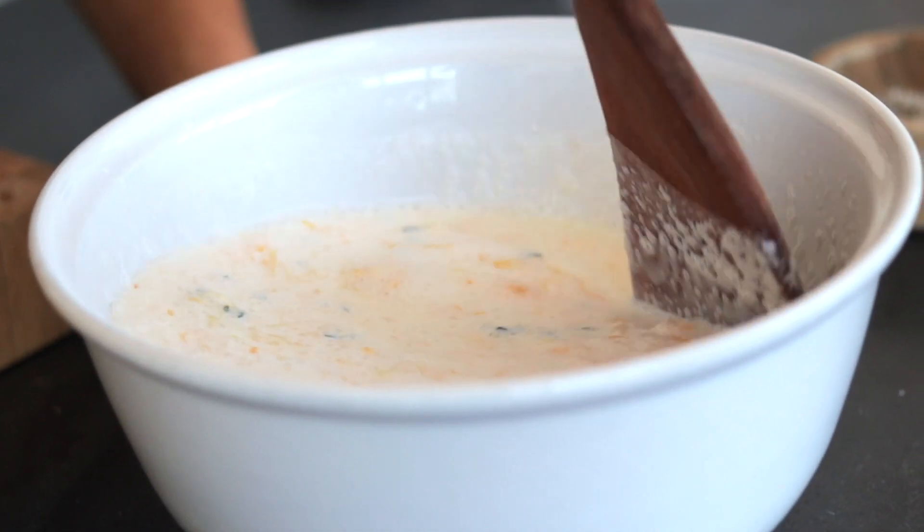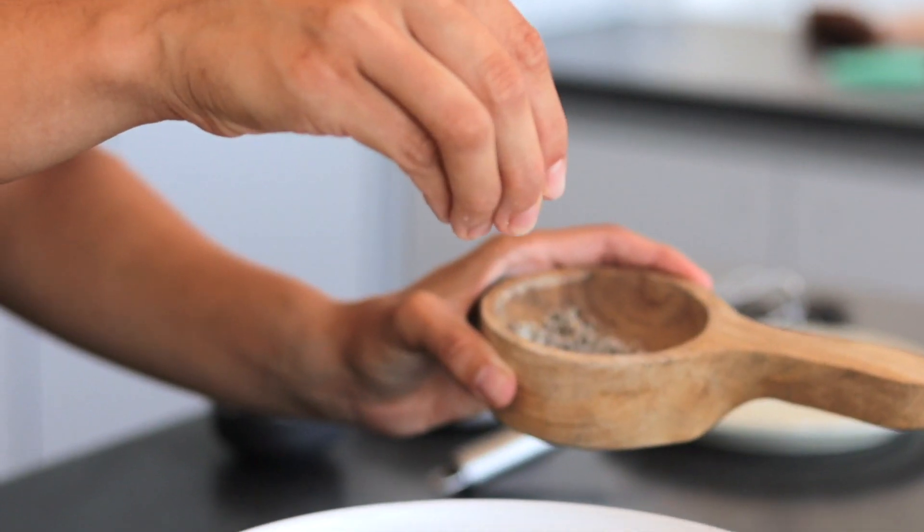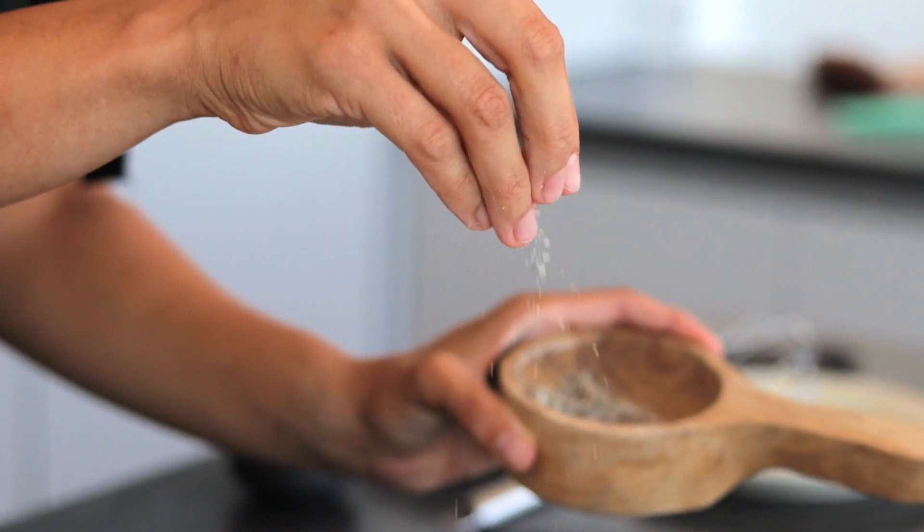Now I'm going to swap my whisk out for a spoon and just give this a good mix. I'm going to add a bit of salt and pepper. And now we're going to pour our filling mixture onto our layered potatoes.